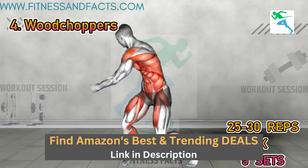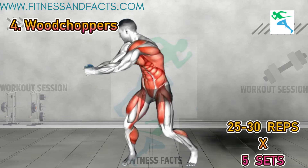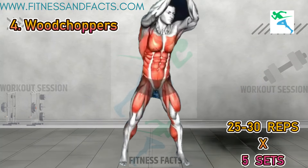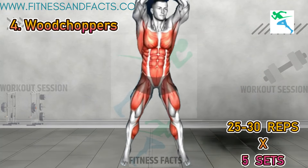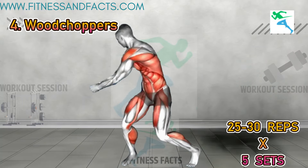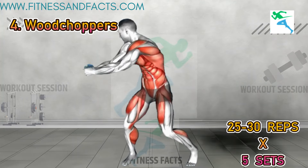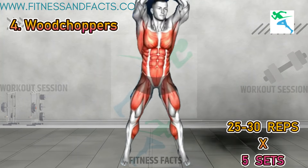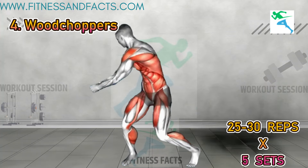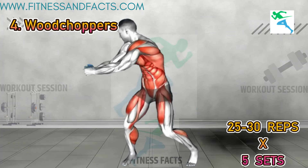Woodchoppers. Stand hip distance apart with your hands clasped together and raised overhead. Turn your body to the left, reaching with your arms up and twisting your pelvis to the left while lifting your right heel off the floor. Bring your arms down between your legs and squat, then stand up and turn to the right, bringing your arms overhead to the right side. Lower into a squat and repeat. This functional exercise targets your shoulders and core, toning and strengthening the entire body while improving coordination and promoting calorie burn for weight loss.